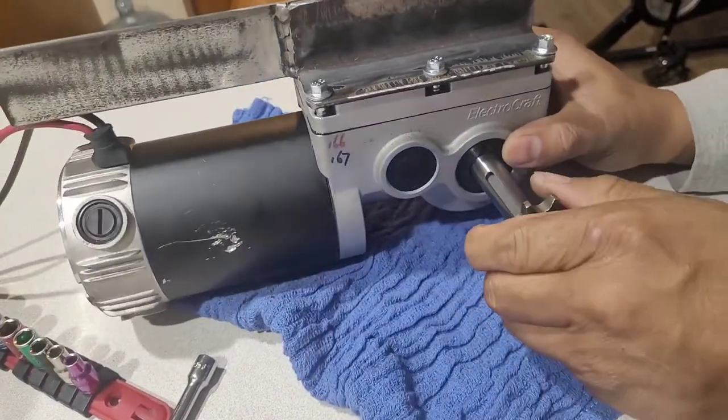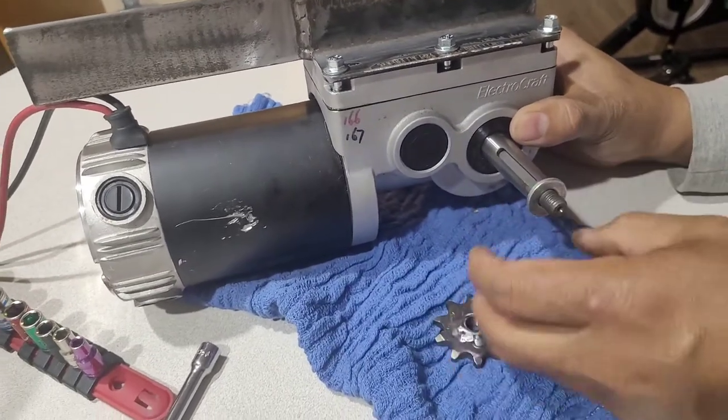This bracket is removable easily guys. Look — removable.